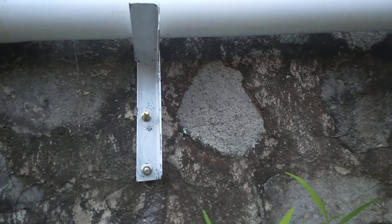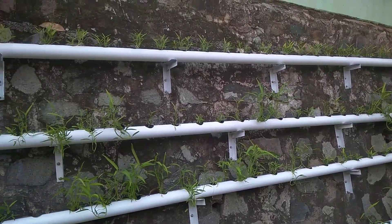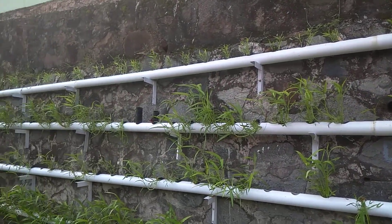Then, we can level it so that the water flow runs evenly and straight.